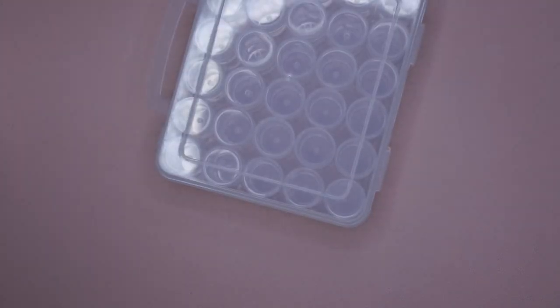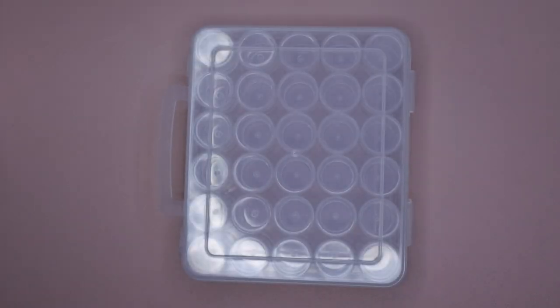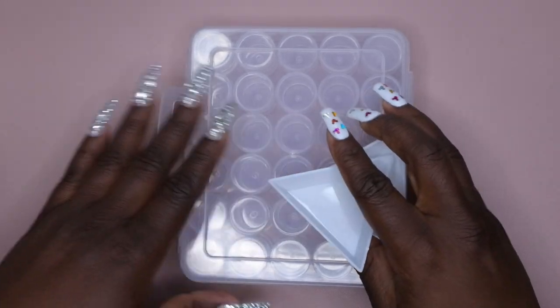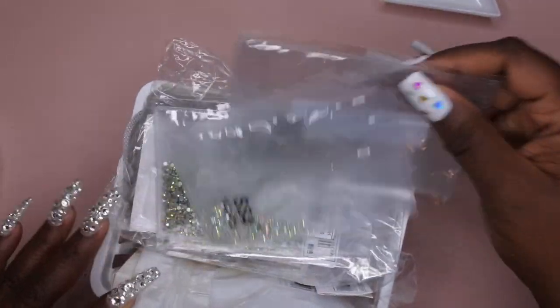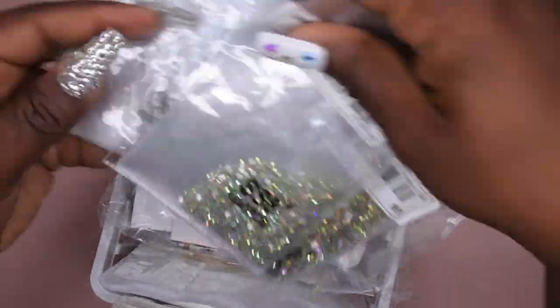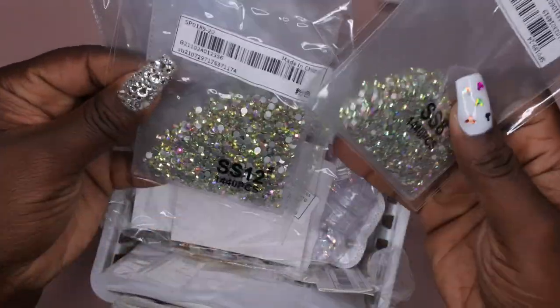Hello, happy people! In today's video I'm going to be organizing all of my rhinestones. I'm not going to waste any time and hop right into it. So I thought it might make sense to go ahead and organize my rhinestones now. These are all the items from the last organization video that I did not have storage for — I had gotten all of these rhinestones in different sizes and colors.